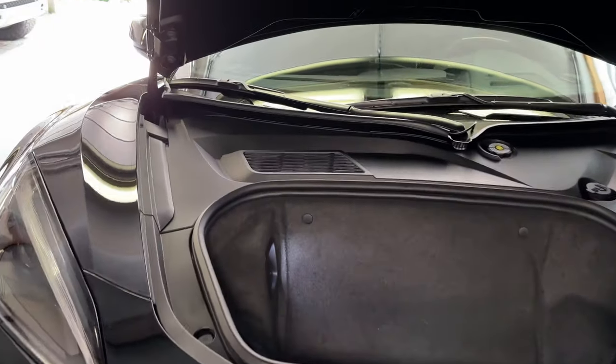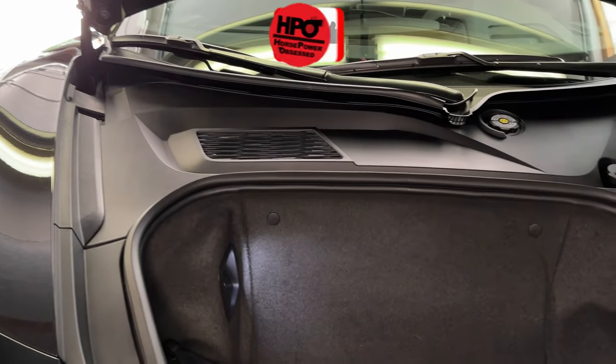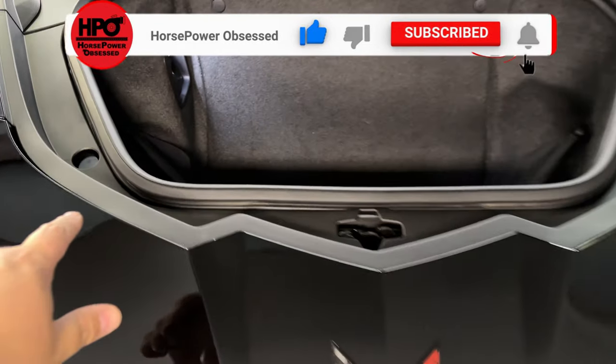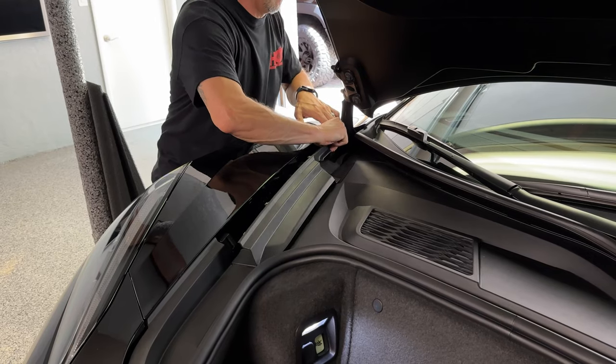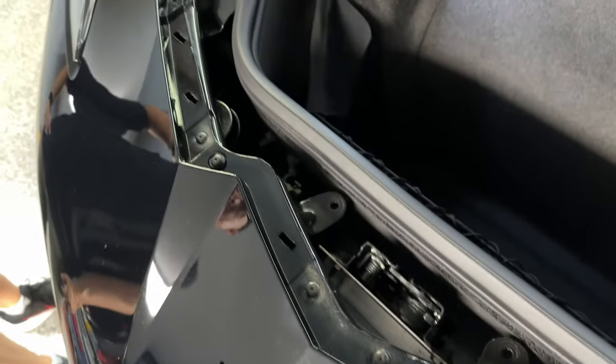The first step is going to be to remove all the trim panels here. They all just pop out with a little bit of force, but they're all plastic clips. Basically we need to gain access to the screws that are at the top here, which gives you access to the T15s that we're going to need to remove on the top of the bumper.